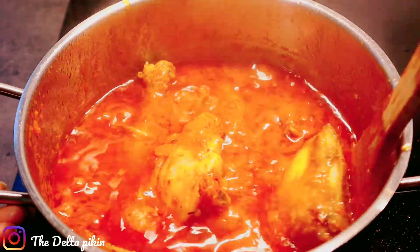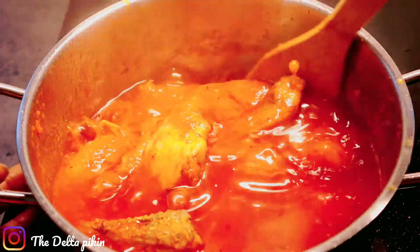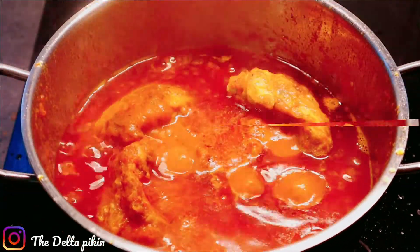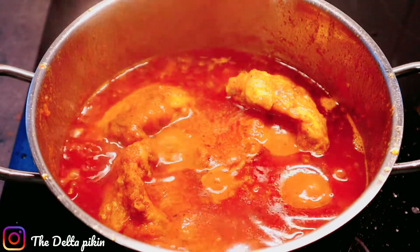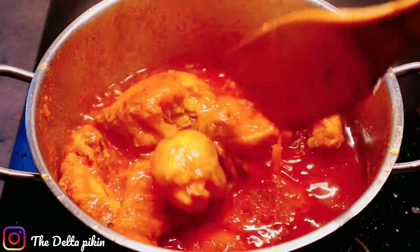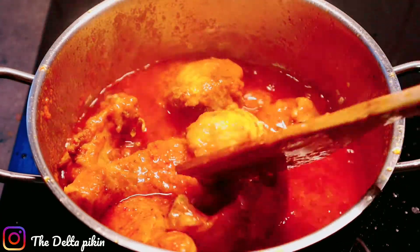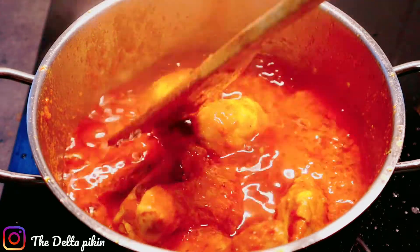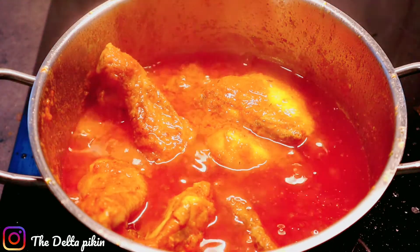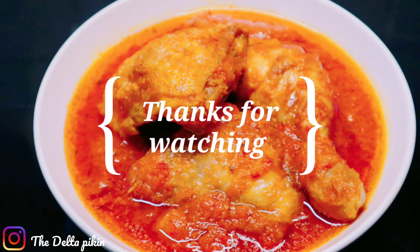You can also sieve the excess oil from your stew and use it for something else. Our simple, quick, and delicious chicken stew is ready! You can eat it with rice, spaghetti, potatoes, plantain, and more. If you enjoyed watching, please give me a like and subscribe if you haven't. Thank you so much for watching!